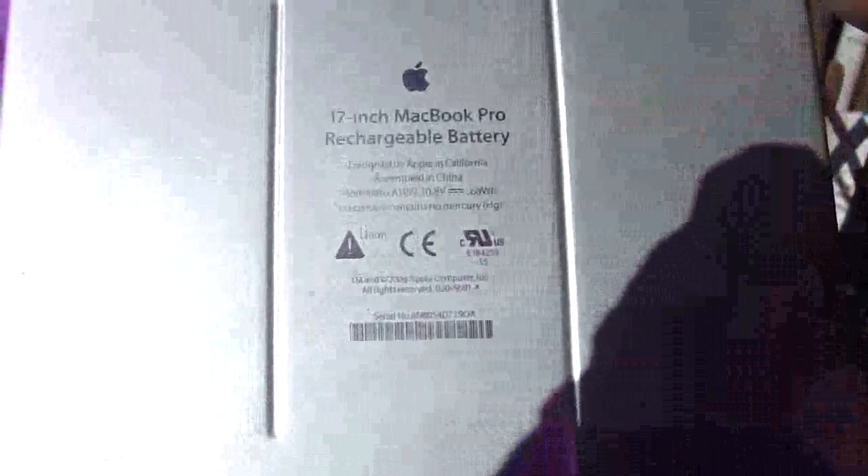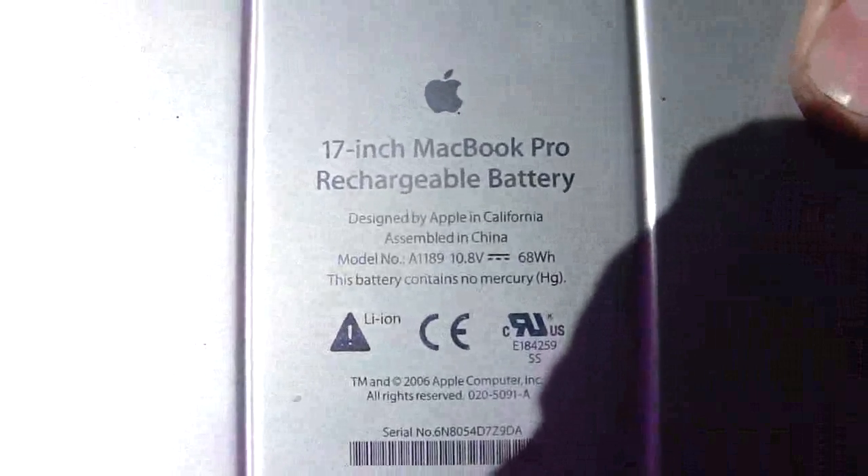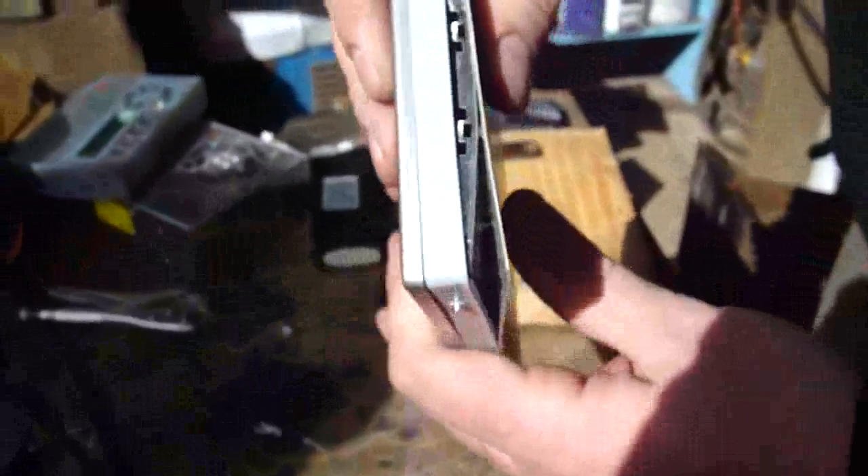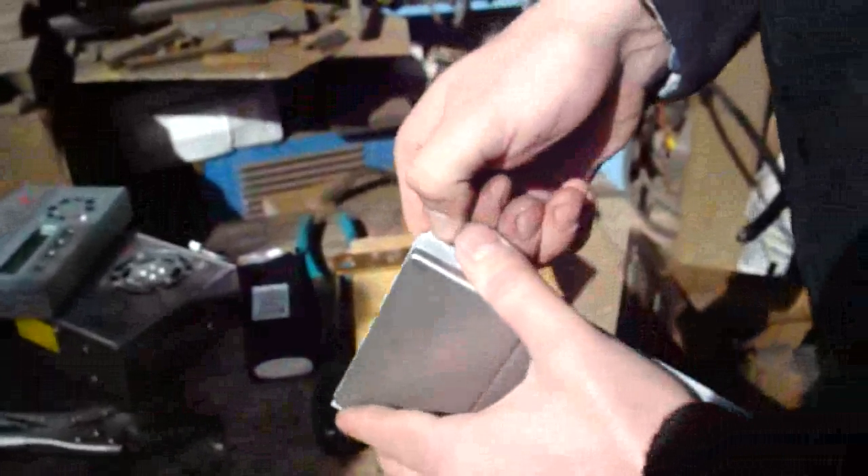Hi, this is Liv for Physics. We got a lithium polymer battery from a 17-inch MacBook Pro here. It had puffed on its own just from normal charging and cycling. It has a neat little battery monitor thing here. So I'm going to tear this thing open and see what's inside.